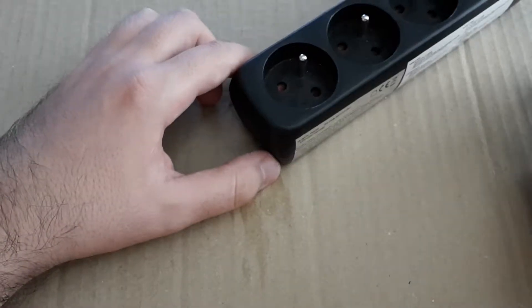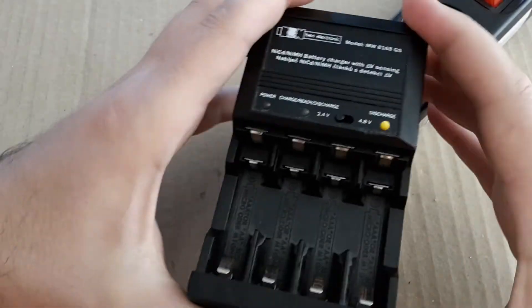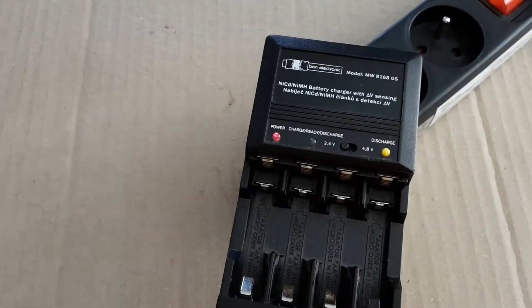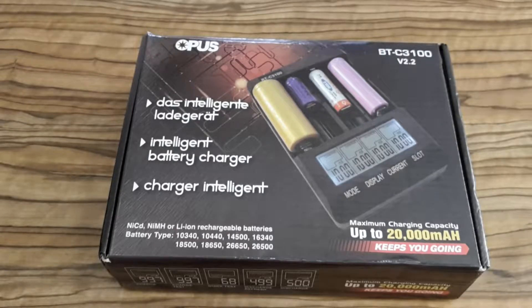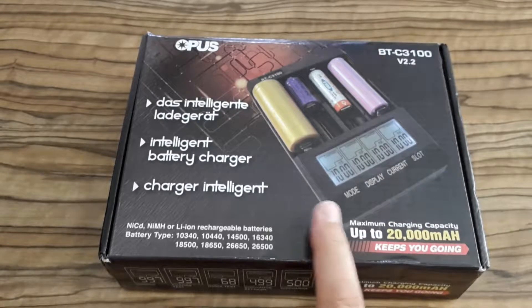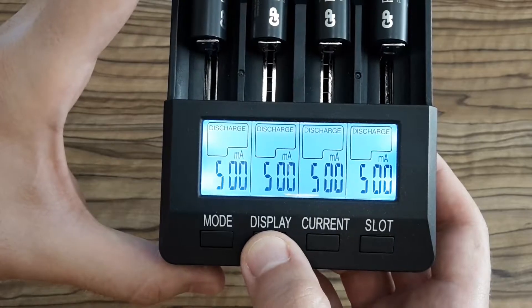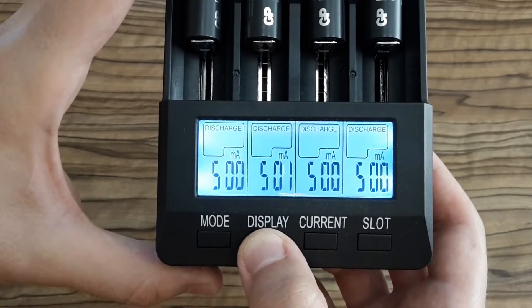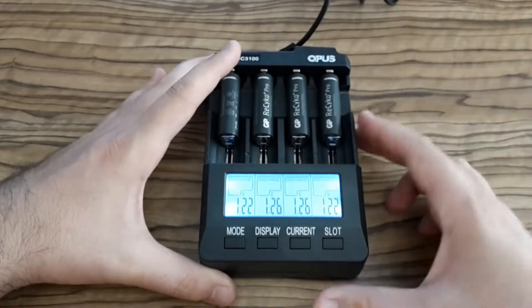I've put the charger back together and now it's time for testing. The power light is red — it means the charger should be fixed. But let's test charging on four rechargeable batteries. Before testing I need to discharge them via my intelligent charger, and after several hours all the batteries are discharged.